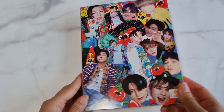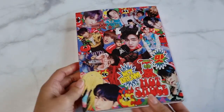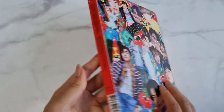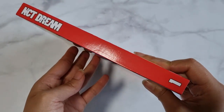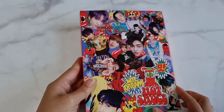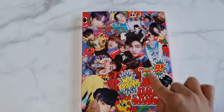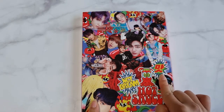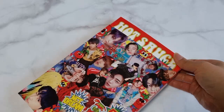This is the front side. And this one is the front back side. Let's stream first — let's turn on Hot Sauce for Korea. Okay, Hot Sauce.